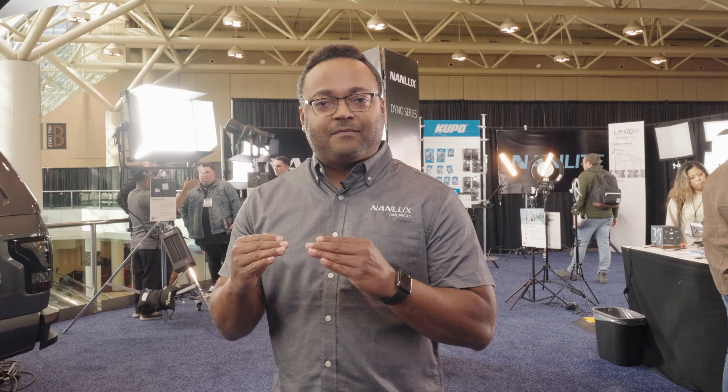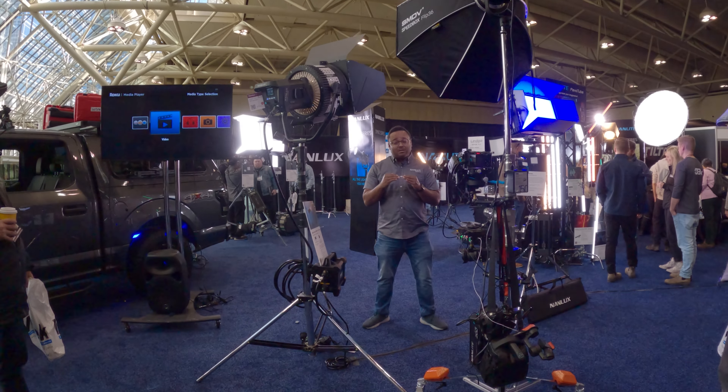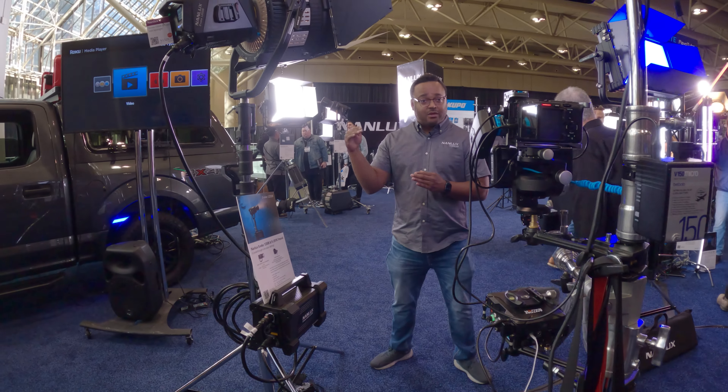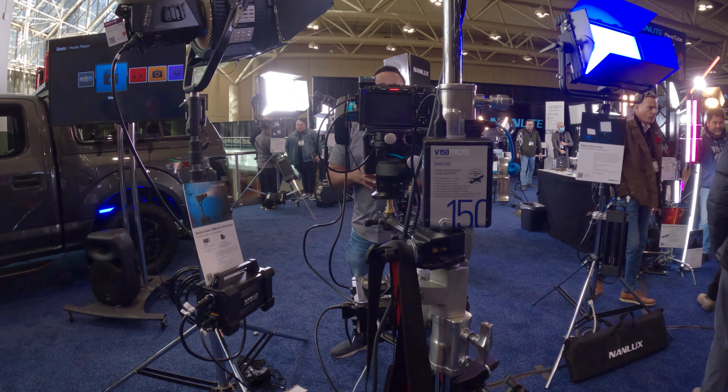It's a very great light with a very high refresh rate. Nanlux fixtures with the Dyno and the daylight Evoke are leading the industry in refresh rate — we're getting nearly a million frames per second flicker free. The 1200B Evoke is no different. Right now, there's a slight difference because of the dual chip nature of the bicolor; the refresh rate is still slightly lower throughout the dimming range. But at 100%, we're getting over 25,000 frames per second throughout the dimming range on the bicolor, and close to a million at 100%.